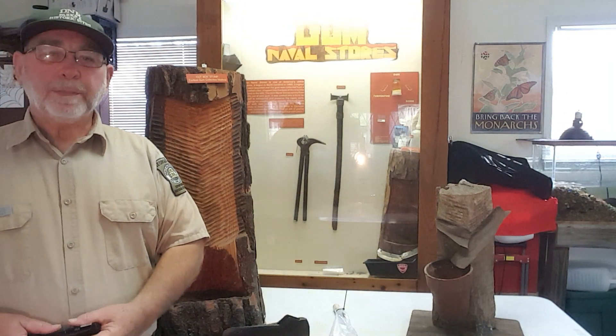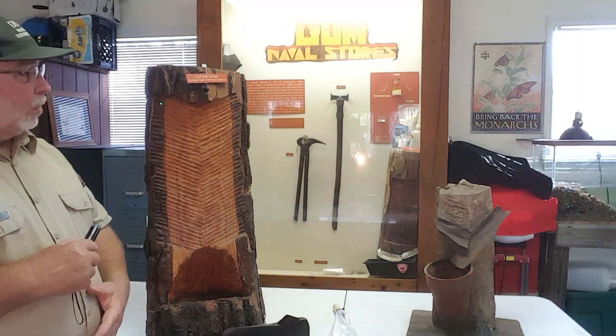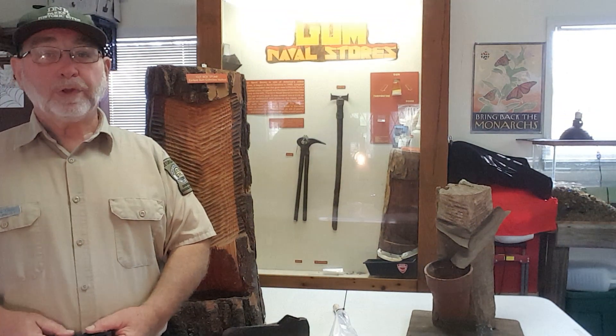Hello and welcome to Laura Walker State Park. Today we are going to be talking about cat faces. As you hike the trails here at Laura Walker, you will notice some scars on the trees. Those scars are the result of the turpentine, or the naval stores industry.